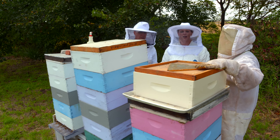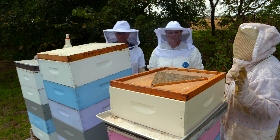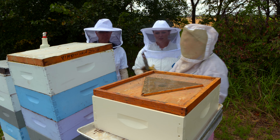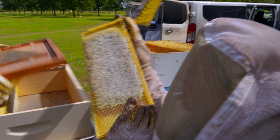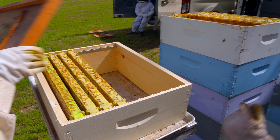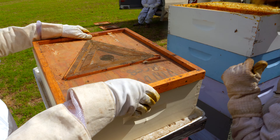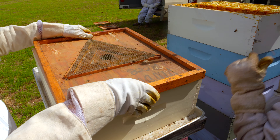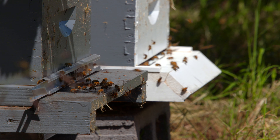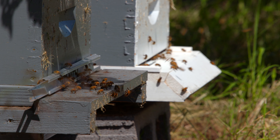Today is honey harvest day. We're excited to look at them to see how much excess honey the girls have produced for us. The first thing we're going to do is take the lid off and check that super to see if it's drawn and if it's capped. If it is, we will remove it and put the fume board on, which has a repellent that the bees don't really like.